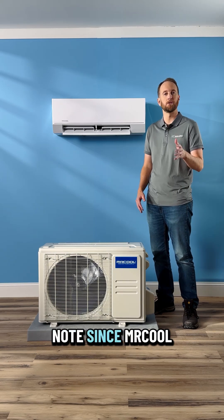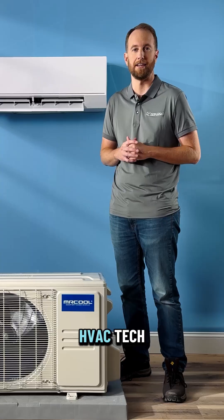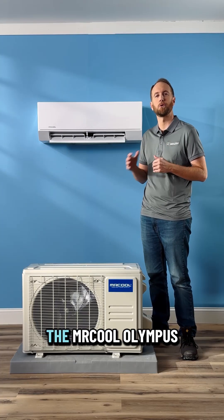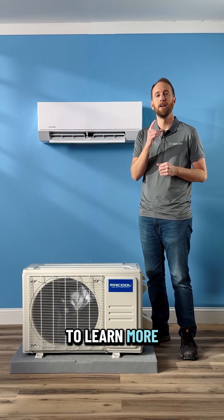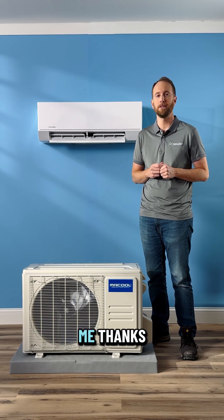It's important to note — since Mr. Cool is known for our DIY heat pump — that this system is meant to be professionally installed by a qualified HVAC tech. There is so much more to dive into with the Mr. Cool Olympus heat pumps. To learn more, visit our website or contact one of our certified Mr. Cool dealers in your area. That's it for me. Thanks.